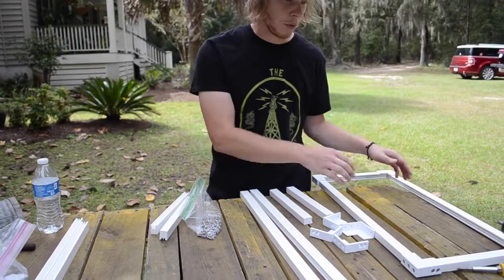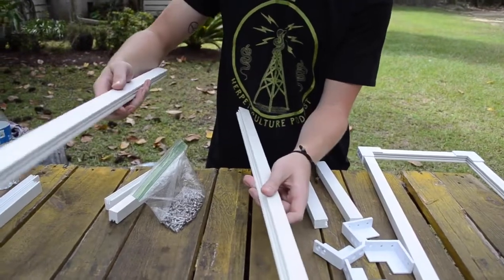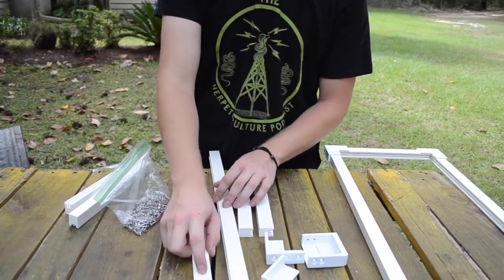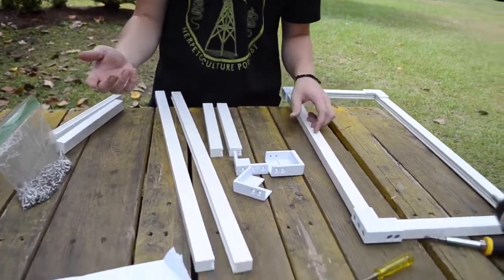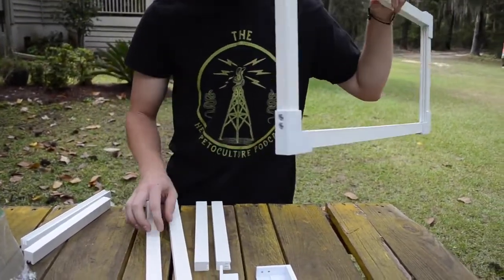Basically if you order some of these from David, you're going to get these tops — these are the top and bottom pieces — and these are your two sides. You've got corner brackets, and depending on the size that you get, you may need center brackets. We didn't need them for this build. And then you're going to get screws. Justin and I got several of these; we already put together several to show you guys.